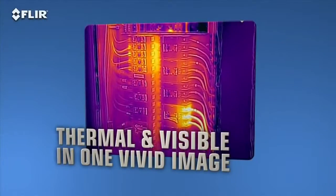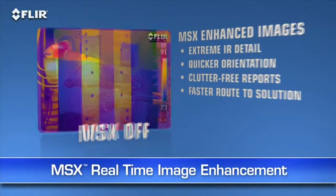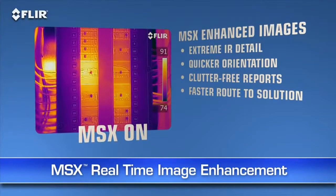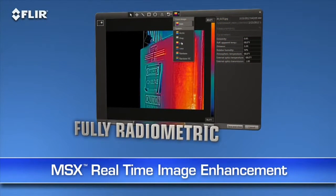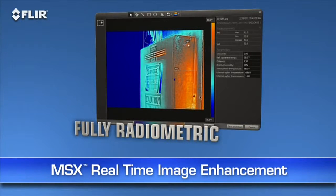Here's another FLIR innovation that brings out even more detail on T-Series thermal images: MSX, or Multi-Spectral Dynamic Imaging. MSX enhances thermal images with visible spectrum definition captured by the built-in digital camera. It virtually etches those details into the thermal picture in real time, so you clearly see numbers, labels, and other identifiable features to help you pinpoint where problems are. MSX images are also fully radiometric, so you can import, adjust, and analyze them later with FLIR Tools software on your PC, Mac, or mobile device.